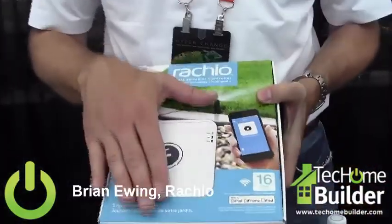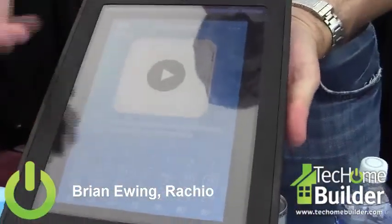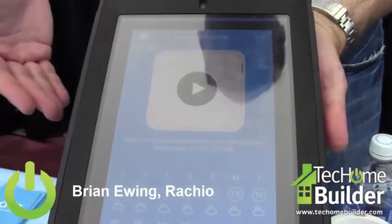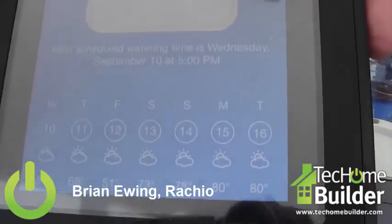So this goes in, it takes about 15 minutes to install, and it replaces your old device. Then everything is going to be on an iPad or an iPhone. This would be the home screen of our actual app, and within this you're able to control your sprinkler system from anywhere that you have a wireless device.